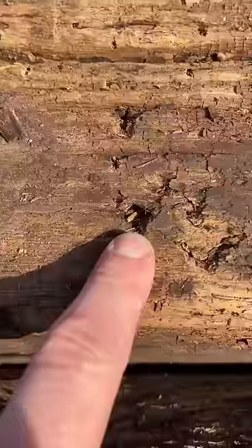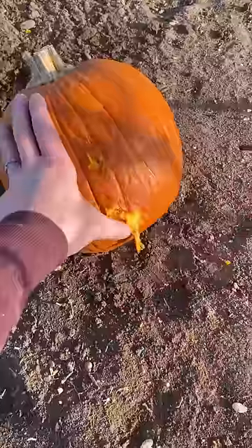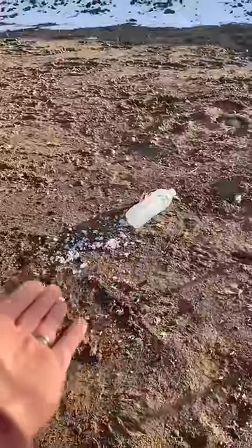Let's see the results. This is the hole one of the AK rounds made in the wood — it burrowed in about this deep. We put three rounds in the pumpkin, and take a look at that — it carved out the other side. Here we are, three shots on the paper. Water bottle.